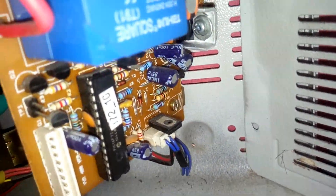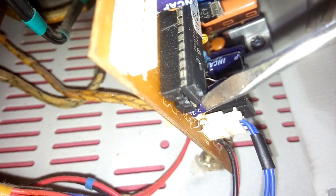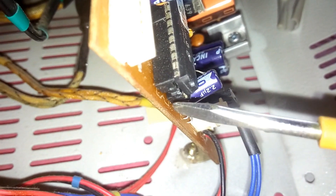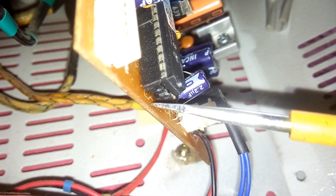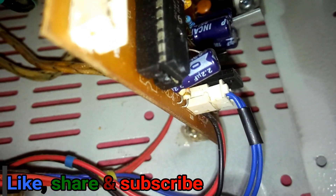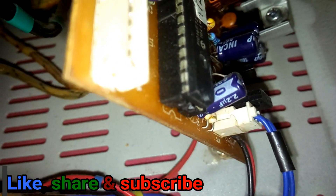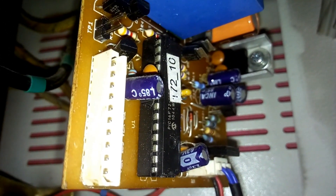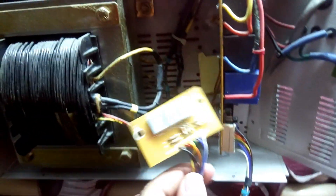That's it — very simple! You can see the notch of the IC and the notch of the socket. You can also see the mark on the PCB board — the white line shows where the notch should be. That's the indication you need: put the IC notch this way.